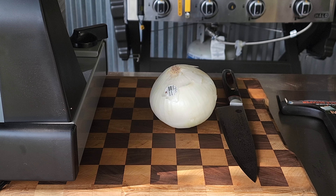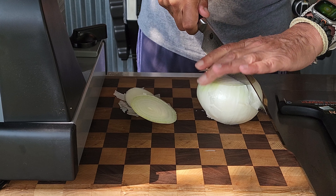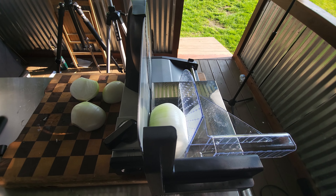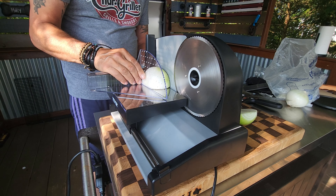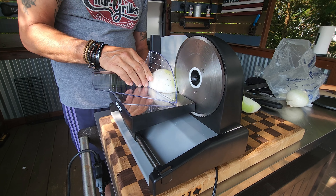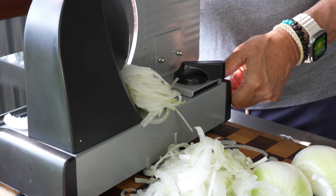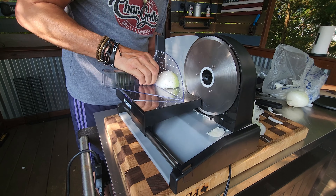This will definitely please the griddle burger lover for sure. We are going to start out with a couple of onions — figuring about one onion per burger. I did receive this little slicer from VEVOR and it definitely got the job done. If you don't have a slicer you can hand slice these — just try to keep them at an eighth of an inch or under.